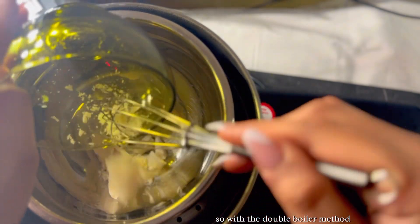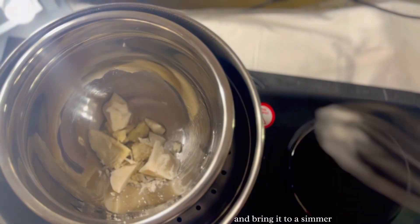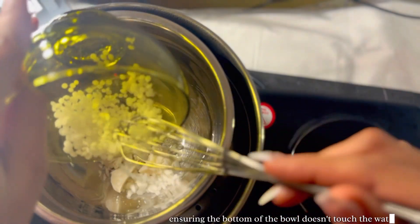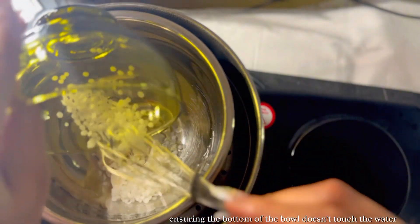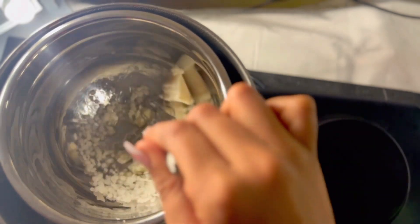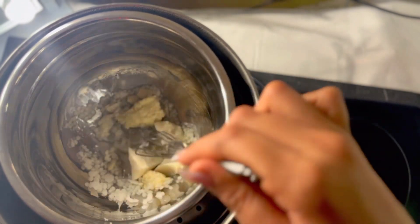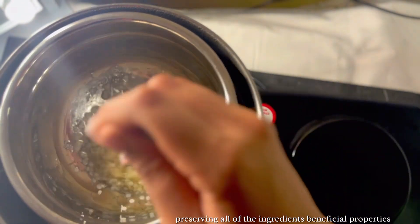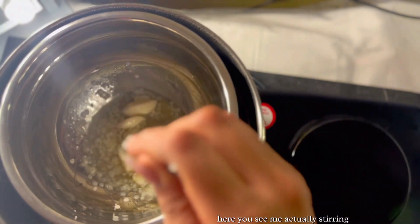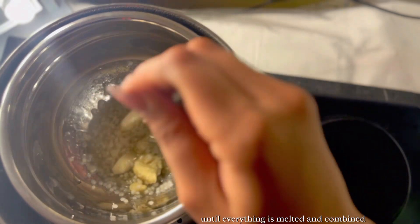With the double boiler method, you fill a pot with a small amount of water and bring it to a simmer. You place a heat-safe bowl on top of the pot, ensuring the bottom of the bowl doesn't touch the water. The steam from the simmering water gently heats the bowl, providing indirect heat that melts the ingredients without burning them, preserving all of the ingredients' beneficial properties. Here you see me stirring the ingredients continuously until everything is melted and combined.